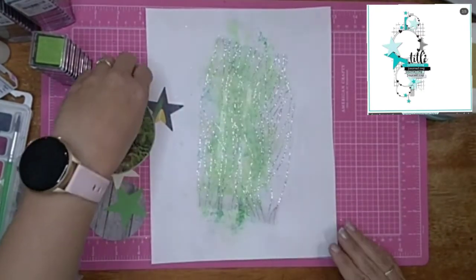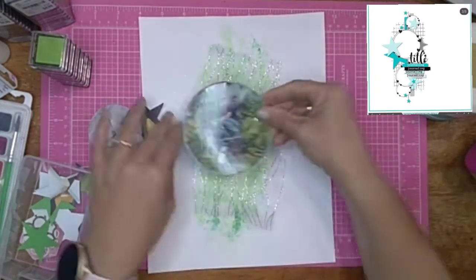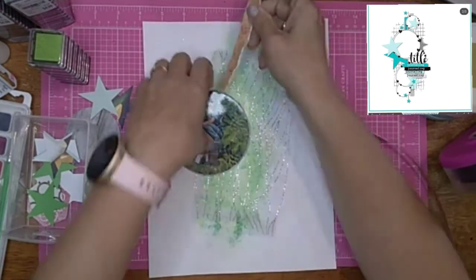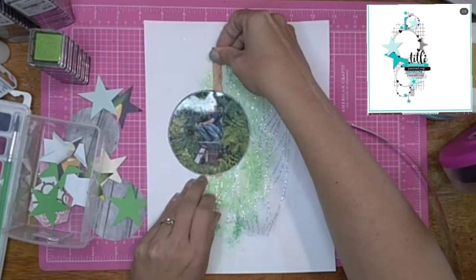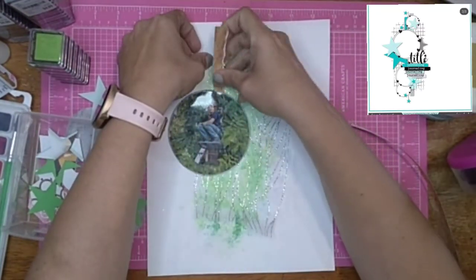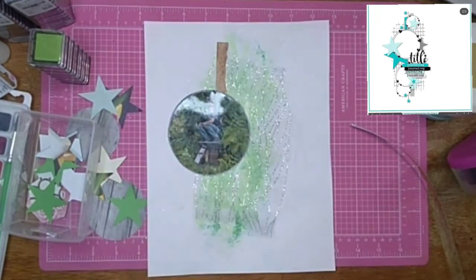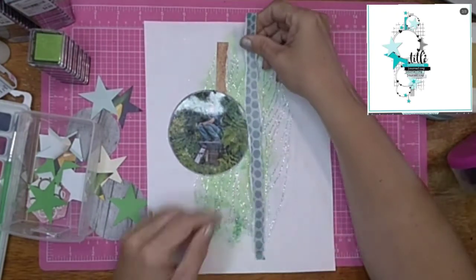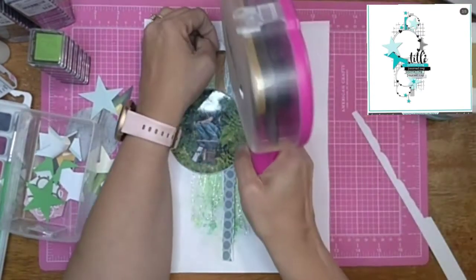I was trying to decide if I wanted to pop up my picture and I decided not to — I'm going to keep this pretty flat. I'm going to grab this little piece of scrap paper that I've ripped and I like the color of, so I'm just going to tuck that in there. Then I'm going to add this green and polka dot one and another stripe behind my picture.